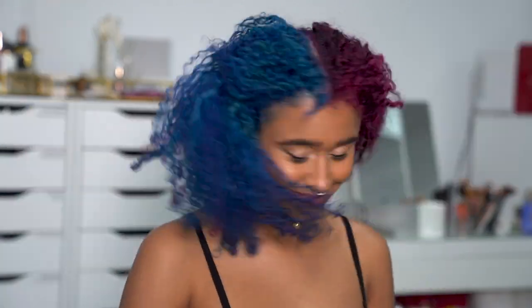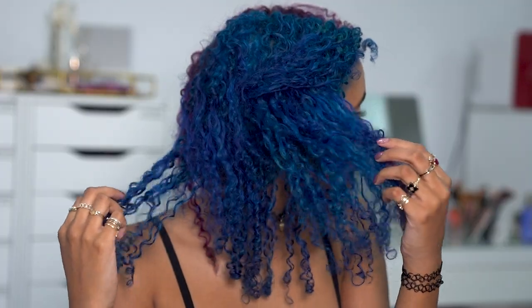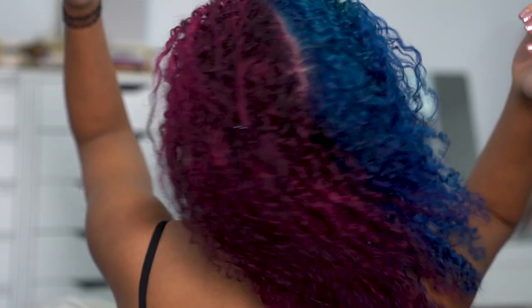Hey there chameleons! Today I'm doing one of my favorite things, which is dyeing my hair, and I'm doing one of my favorite styles, which is half and half. I'm going to show you all my best tips and tricks on how to get a half and half look at home without any help and show you how I usually do it.